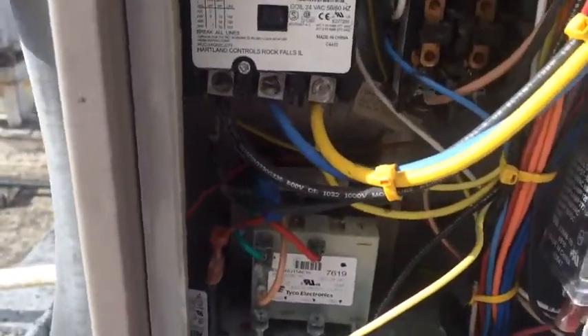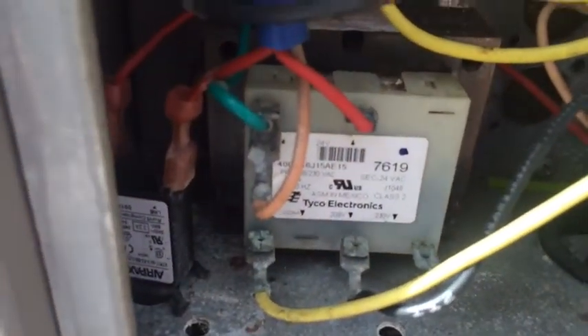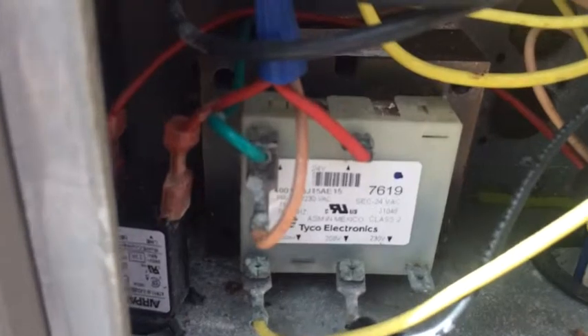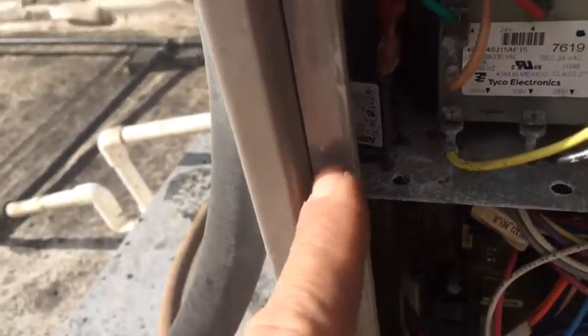Checking — we got a bad transformer, 75VA. Better look at some of this stuff. Something shorted out to take out the transformer, and we'll dig into it. That's why it took her out. It does have fuse protection for the transformer, but in this case it didn't save it.